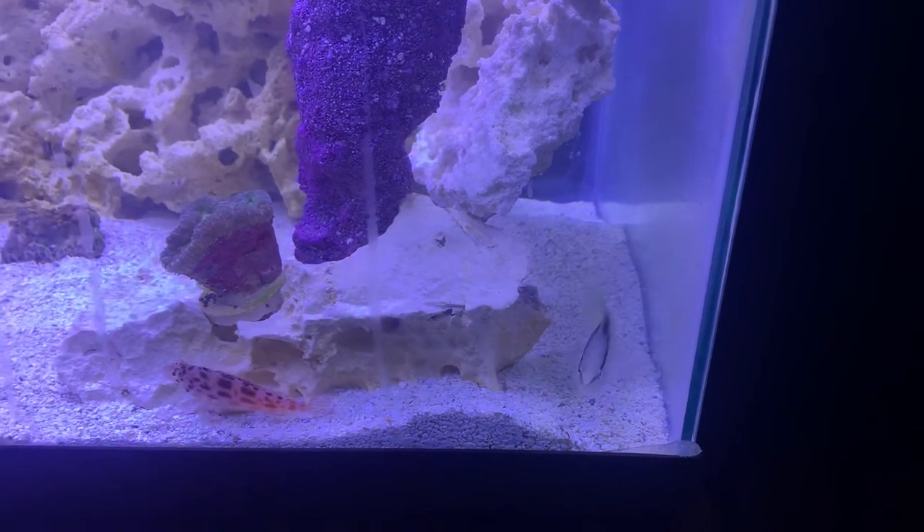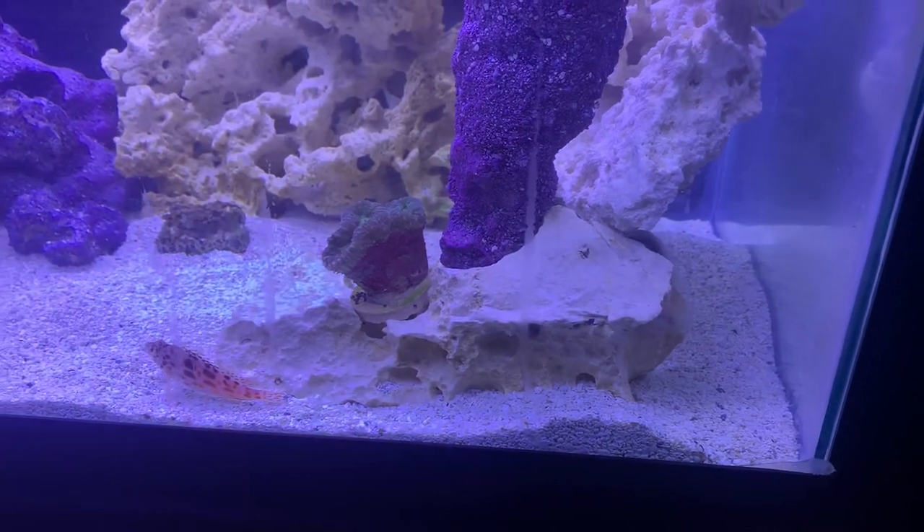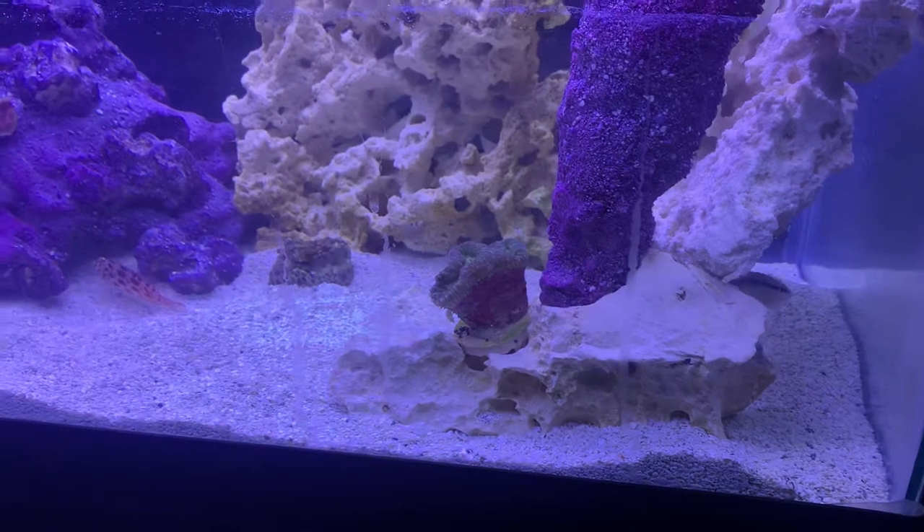One day the store told me they'd be compatible, which I later found out was false. So I had to put somebody else in there to have a little medium aggression. Now the bully is being bullied.